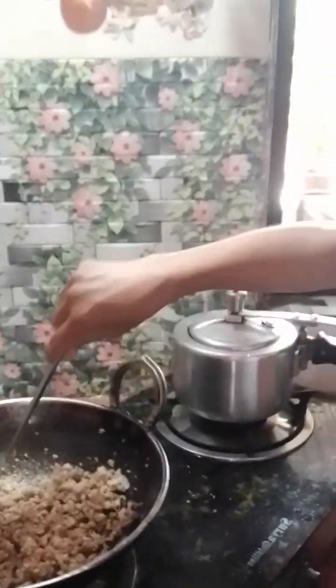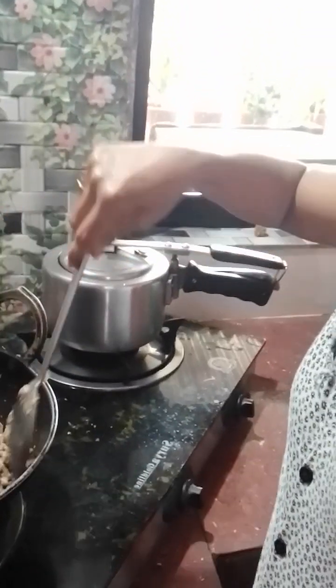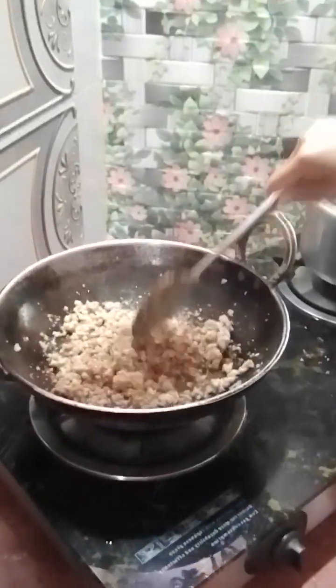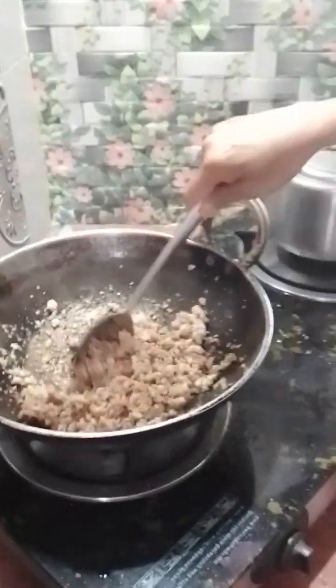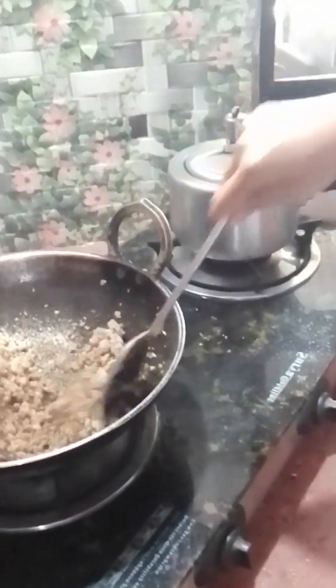Hello guys! Good afternoon! Today, I want to cook spaghetti. It means pachamba-chamba. I just already mixed with the garlic and onion.